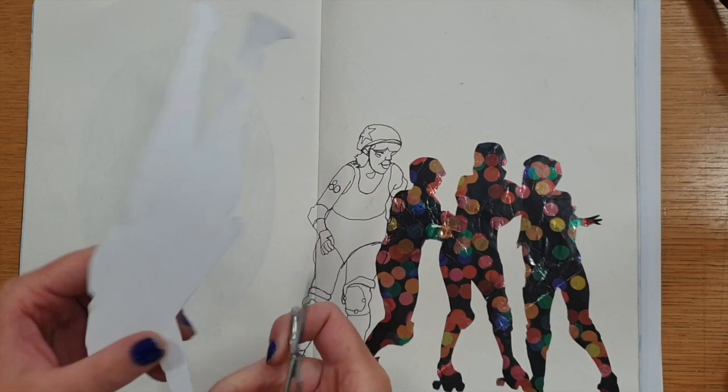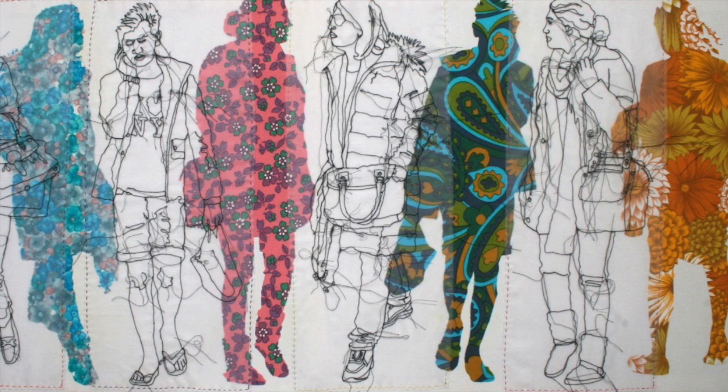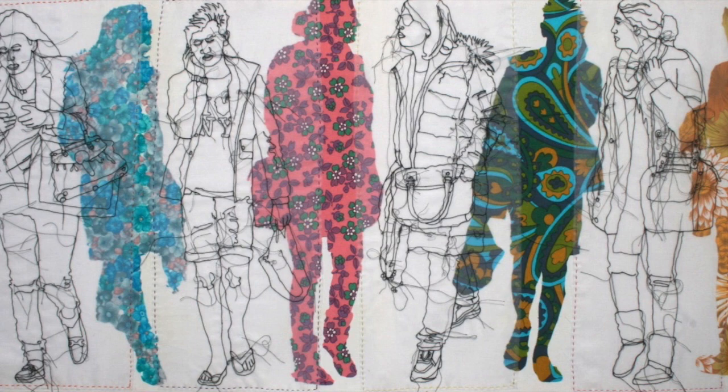Rosie James creates her silhouettes using cutouts of fabric. If you have some fabric at home you can use this instead — just make sure you use a nice sharp pair of fabric scissors. You should only cut fabric with fabric scissors, as anything else will make them less sharp. She also creates her detailed line drawings using a sewing machine. I'm going to show you how to do this in a minute, but if you don't have a sewing machine at home there's another way you can do this next bit that'll be just as effective.